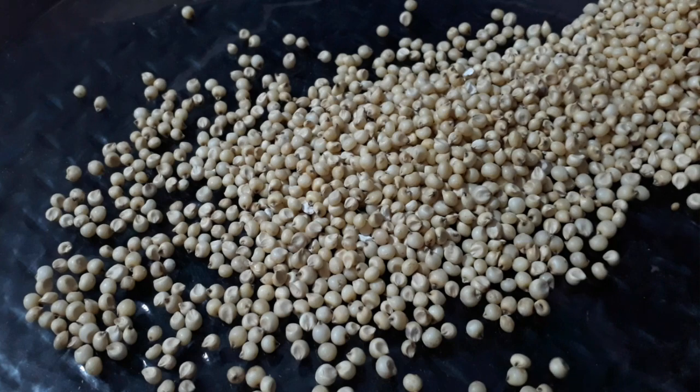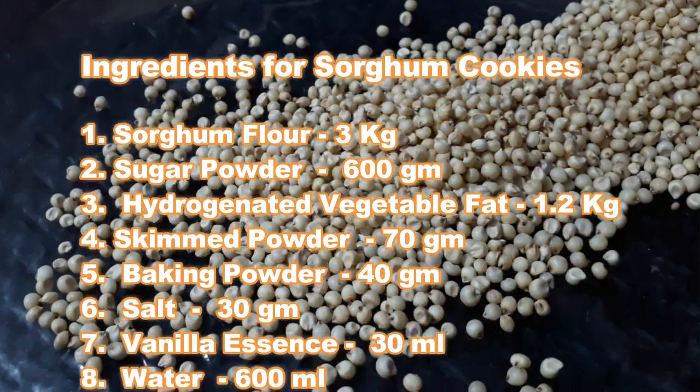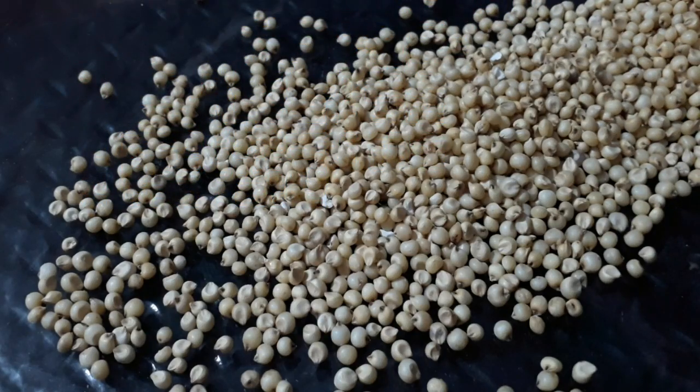The ingredients required are: sorghum flour 3 kg, sugar powder 600 grams, hydrogenated vegetable fat 1.2 kg, skim milk powder 70 grams, baking powder 40 grams, salt 30 grams, vanilla essence 30 ml, and water 600 ml.